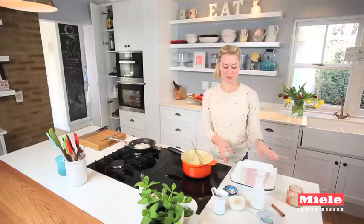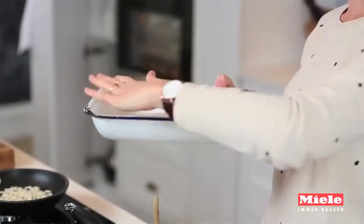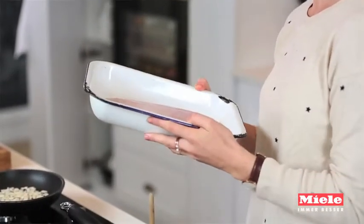My oven is already preheated to 180 degrees. All that happens next is I take my beautiful curry sauce, pour it over this fresh hake fillet, and just cover it. Then it goes into the oven and bakes for about 10 minutes, or until the fish is cooked through and flakes apart easily with a fork.